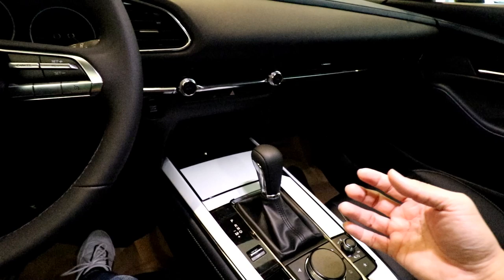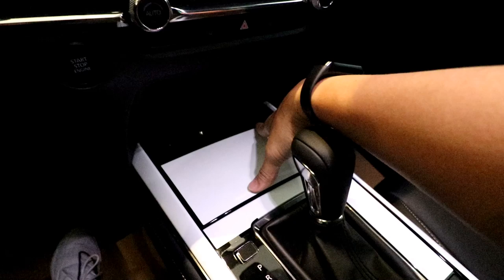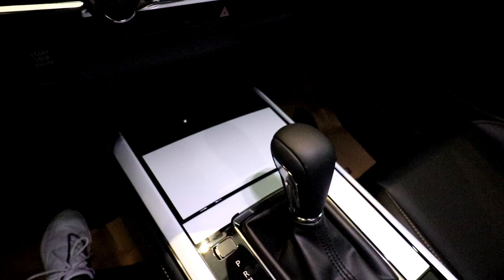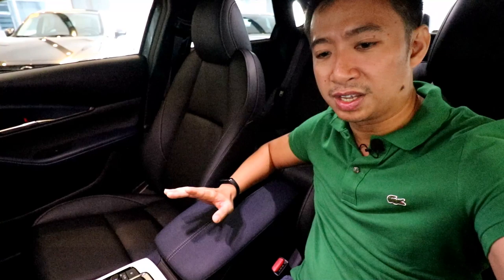The CX-30 has hidden cup holders. Behind a white wrapping material there is a glossy black cover, and if you pop it open, you have access to a couple of cup holders in the middle. That is a classy way of hiding your cup holders. While resting my arm on the center console, you'll notice the softness of the leather and the dual contrast stitching, which gives it a very sporty vibe.